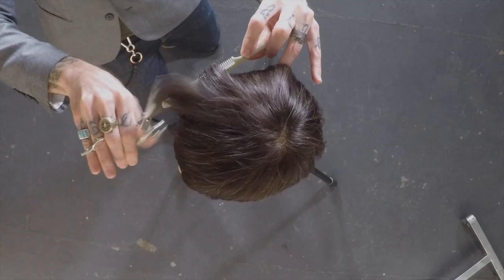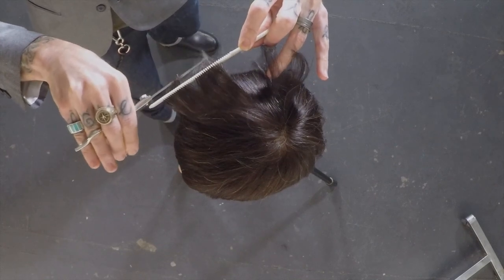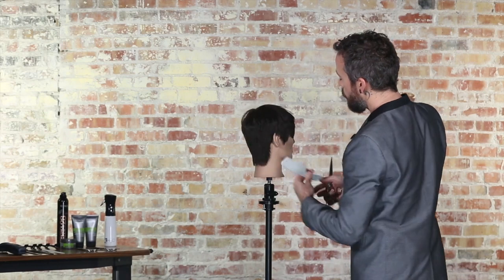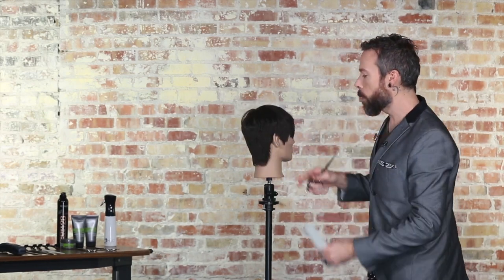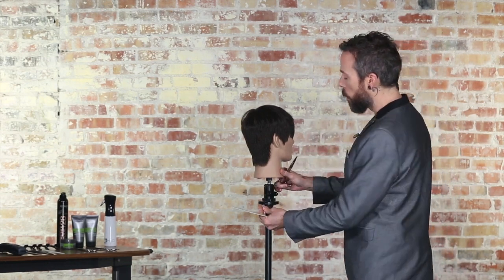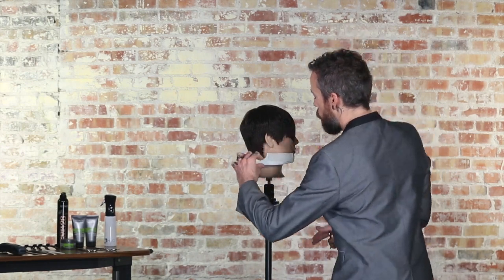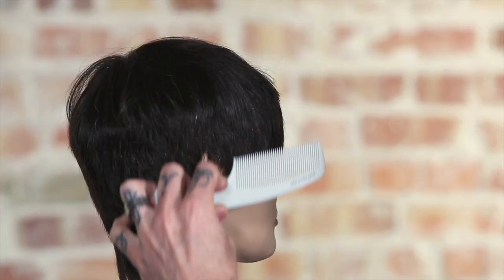Because that comb cannot just sit against the head and create a straight line — it can also move around the head shape. And especially when we're doing shear over comb, if we want it to be soft and follow the head shape, it's really important that that comb can move around. So when we're working horizontally, we have a little bit more control of this rounded motion contouring to the head shape.